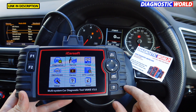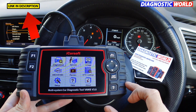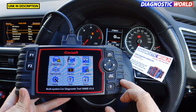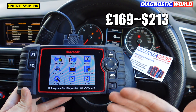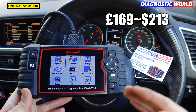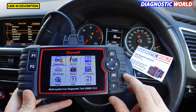Where to buy this tool? If you click on the link in the description below, Diagnostic World will stock this tool and ensure that you get a genuine and official product. How much is the tool right now? At the time of making this video it's £169, which probably equates to around $200, though prices can fluctuate depending on markets and exchange rates.